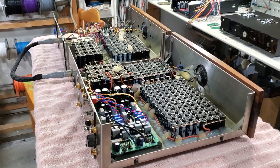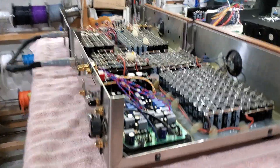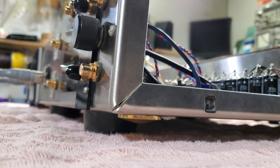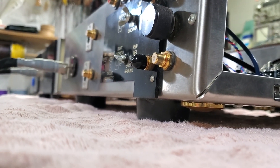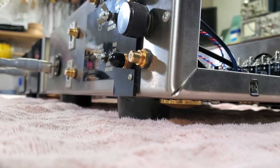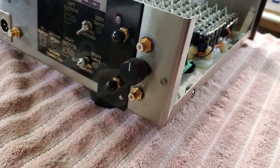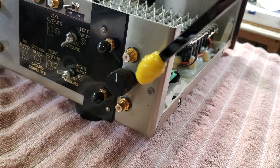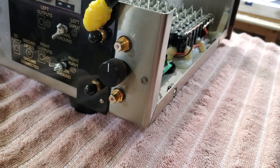This phono stage has gone through two owners and been through maybe three to four modifications. Originally, you can see the brass disc at the bottom — that was the original owner's intention to use the brass disc and cone. Then the second owner replaced it with rubber feet, actually metal feet with a rubber ring at the bottom. He also wanted to add an extra MC input — originally it only had one pair. I added a selector switch on the back to select between this MC input and the original one.